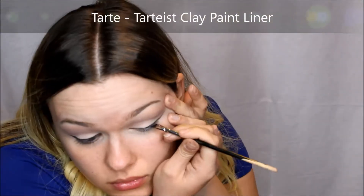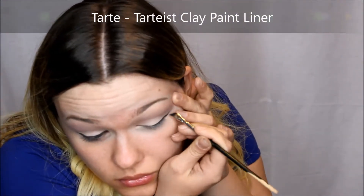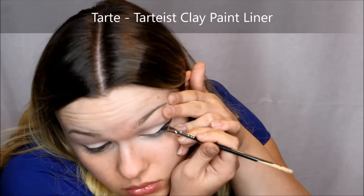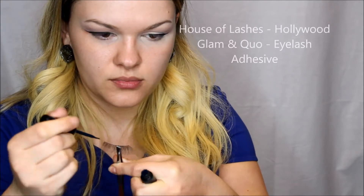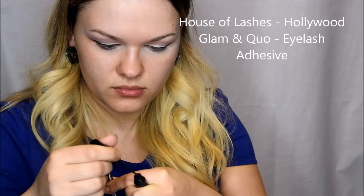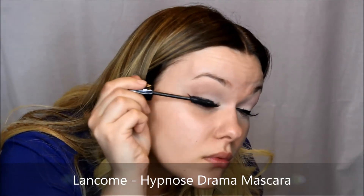For the eyeliner, I used Tarte's Clay Paint Liner which I love because it's so easy to apply. I don't really like the brush that it comes with so I just use an angled brush for eyebrows — this one has been chewed by my dog so it's in very bad shape. Now I'm adding some eyelashes; these ones are from House of Lashes and they're Hollywood Glam Lashes. Whenever I do wear lashes, I always apply some mascara just so that they stick to my actual lashes and you don't have those separate pieces.